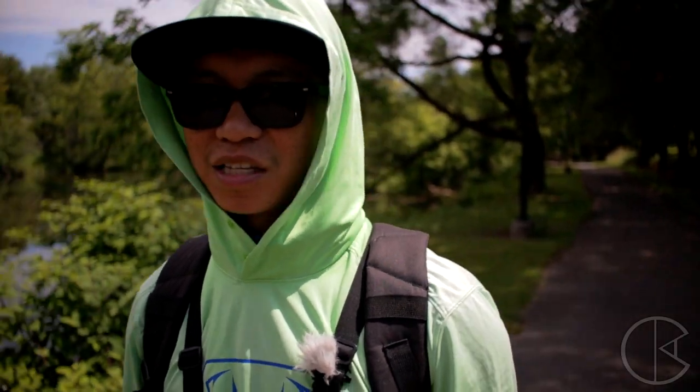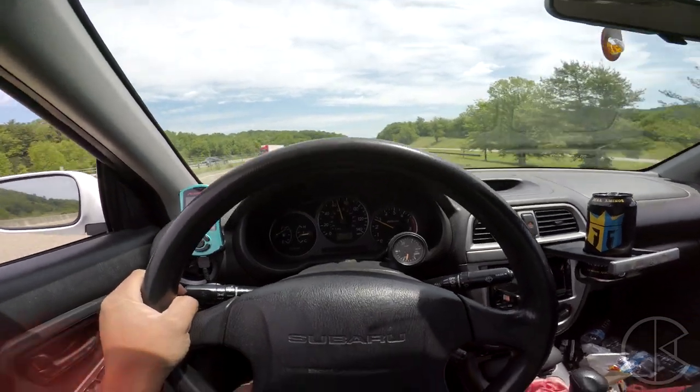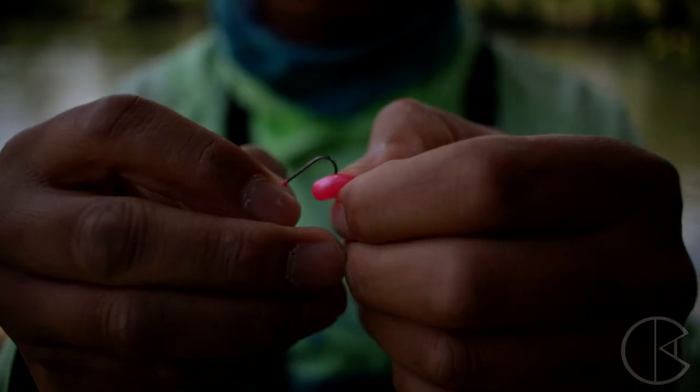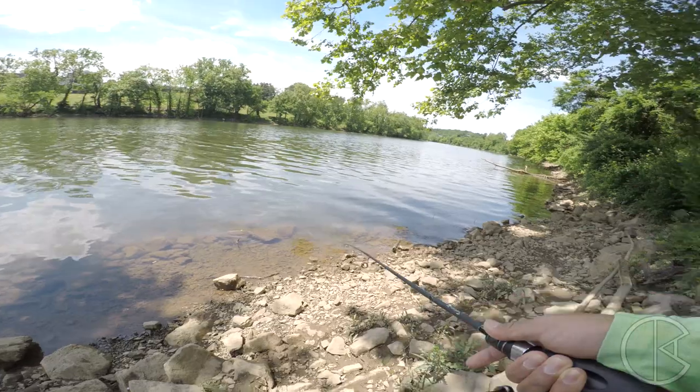Let's go on to the next body of water and try to catch different species. Got him, dude — no, he broke off.